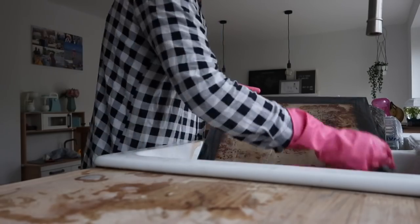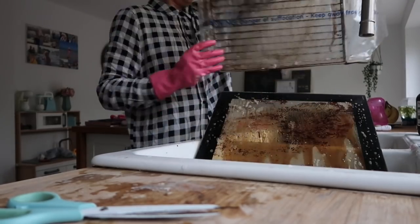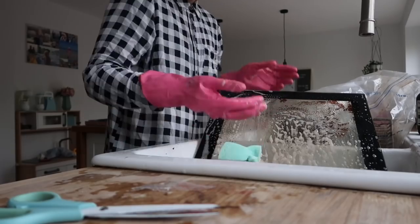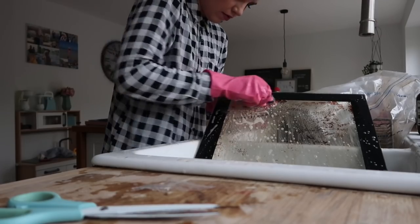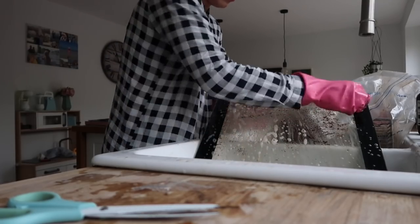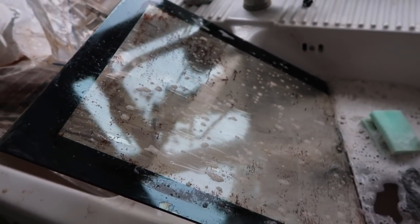I decided to try adding some of the Oven Pride solution to the glass to see if that would help get the brown marks off. I had already used up all of the solution so I poured a little bit of the excess solution from the trays over my glass — and oh my goodness this worked so well. All the little brown bits started to come away. It was obviously watered down with the hot soapy water but the marks were coming off so well. It's not advisable on the packet but it made such a difference — it's getting all those really stubborn marks off and you can actually see through it now.